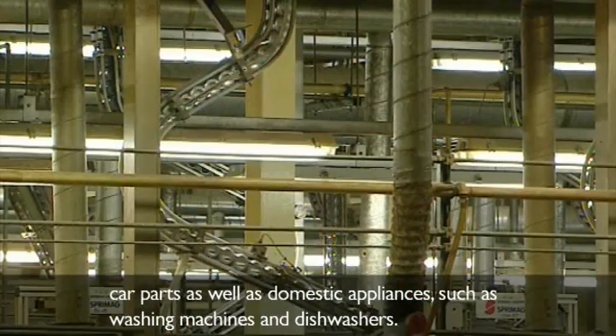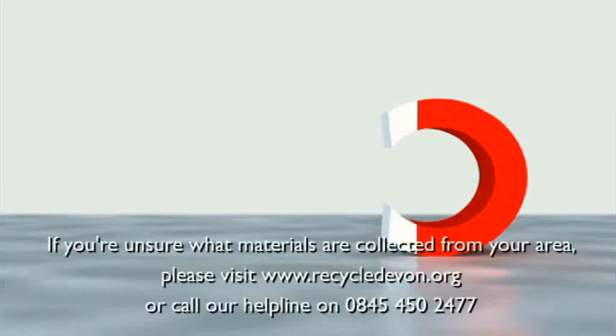If you are unsure which materials are collected in your area, just visit www.recycledevon.org or call our helpline on 0845 450 2477.